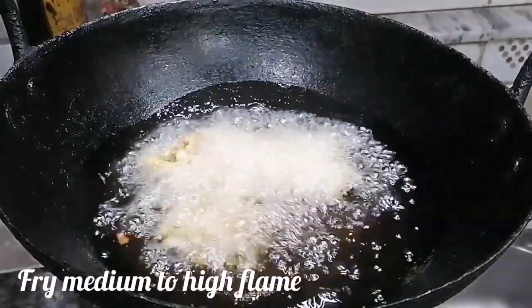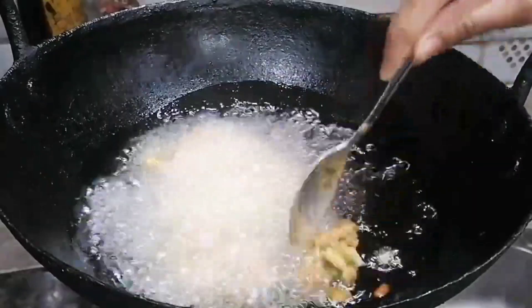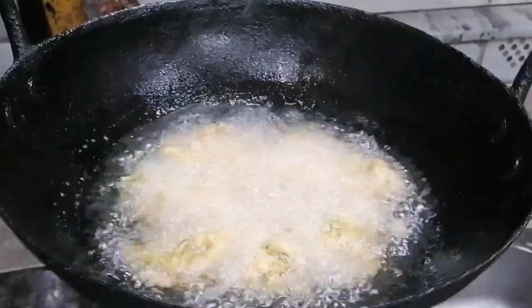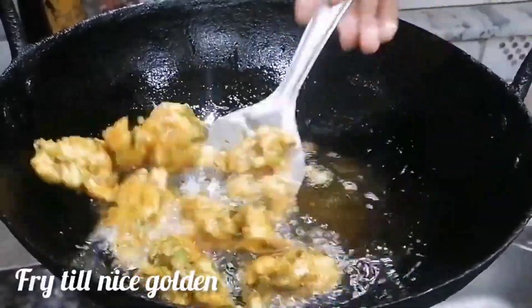We will fry the chicken in a medium-high flame. Fry them in a tablespoon of oil. When you fry, don't move them until the underside is done, then you can turn them from the sides.